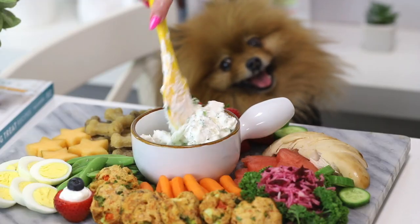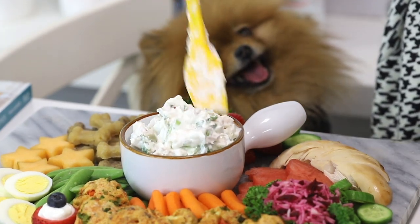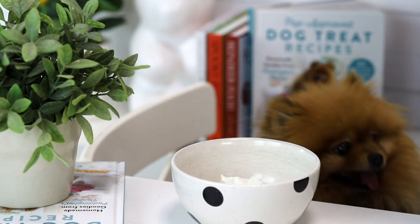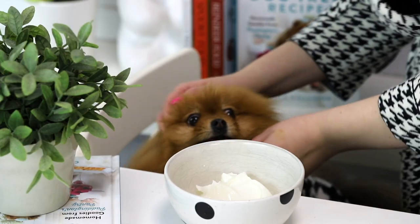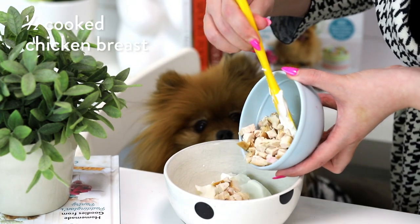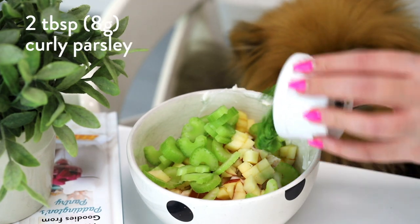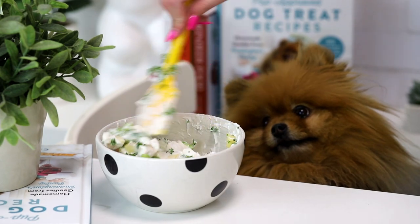So we have one more thing to make, and this is actually a Kong filling, but we're gonna use it as a spread because you know you see those on cheese boards. Half a cup or 115 grams of plain, full fat Greek yogurt — you want it to be plain because we don't want any extra additives, and you wanna use full fat. We're not giving them a lot of yogurt, so don't worry. We have half a cooked chicken breast that you can either shred or dice, a quarter of an apple that I finely chopped, a quarter cup or 71 grams of finely chopped celery, and two tablespoons or eight grams of curly parsley. And then literally mix it all together — it is that simple.